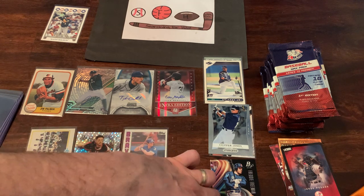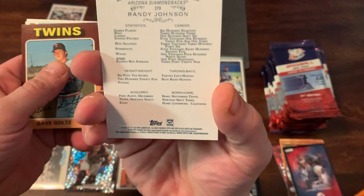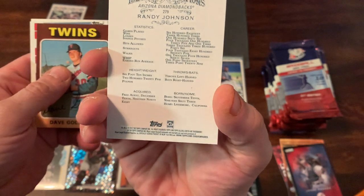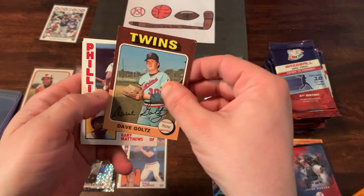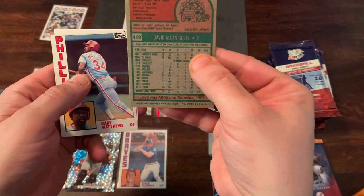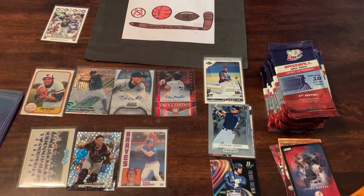We've got a Randy Johnson from Allen & Ginter 2017 — Randy Johnson, obviously a Hall of Famer. Dave Goltz from '75 Topps. Gary Matthews from '84, had a nice career. And Mark Gardner. So halfway through the box, short of a half hour. Hope you're enjoying the video sticking it out with me. I could have split this into two videos, but quite honestly I was too excited to see what I would end up with. The second box is not disappointing yet — three hits already.